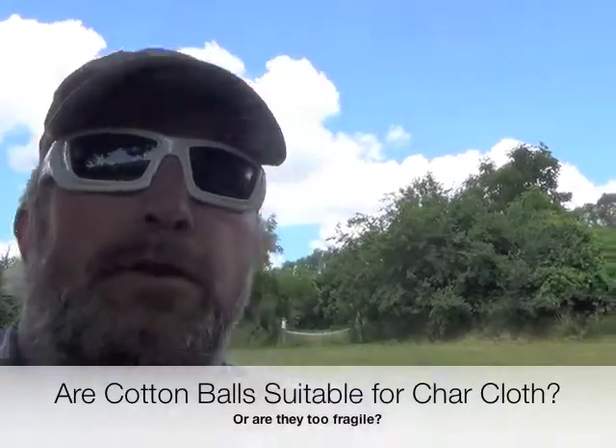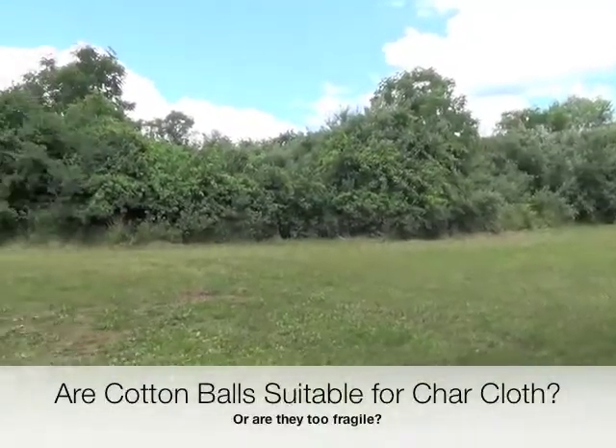Hey everybody, how's it going? I'm at a trailhead. I just stopped because one of my invisible friends named Bowman, who hangs out on various forums with me, said that he was at a bushcraft forum and they were debating whether or not standard cotton balls make good char material and can you do that in a normal tin. Some people say it works, some people say it doesn't. He has tried it and says it works. I have complete faith in the accuracy of his statement — I trust the guy completely.